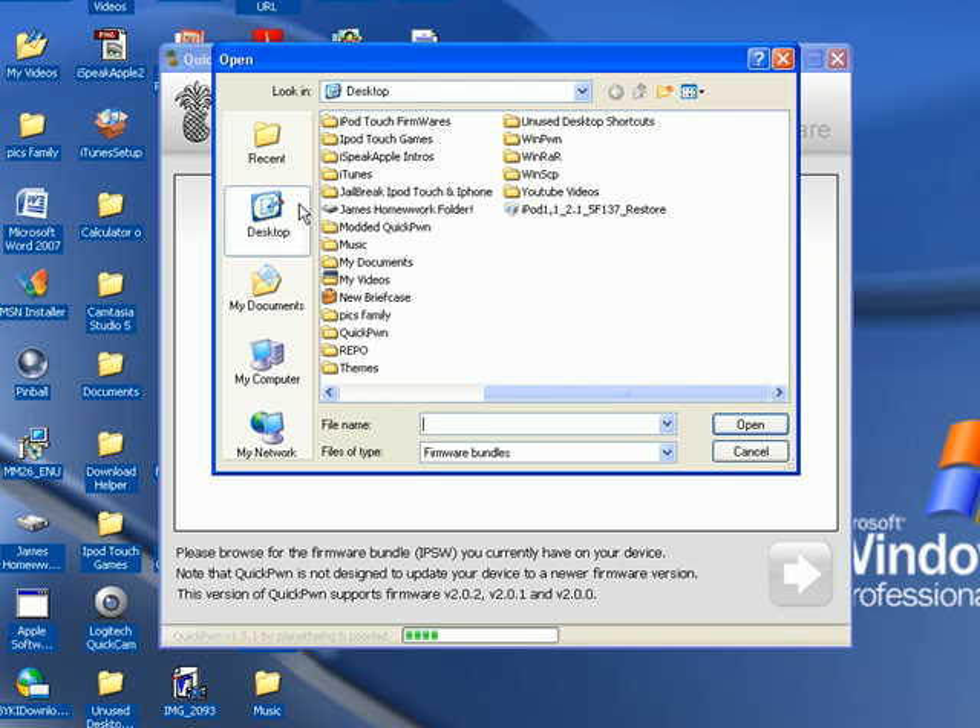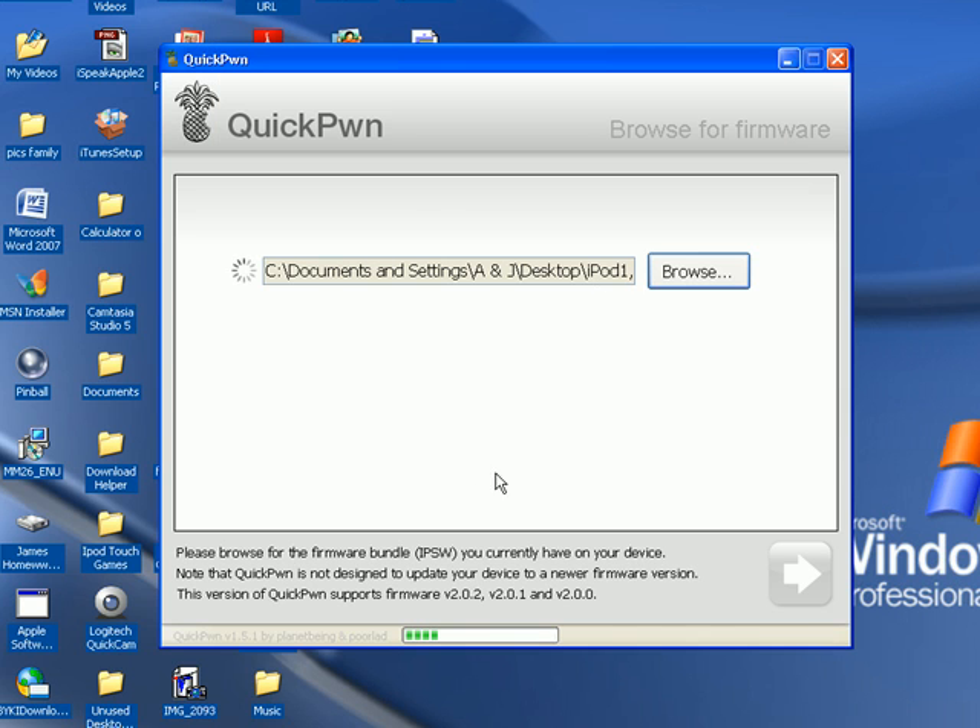I saved mine to the desktop — it's just easier. Make sure it's the 2.1 restore firmware. It's not going to update it if you have 2.0 and you use the 2.1 firmware, so make sure you're on the latest firmware. Then double click on it and let it load up.